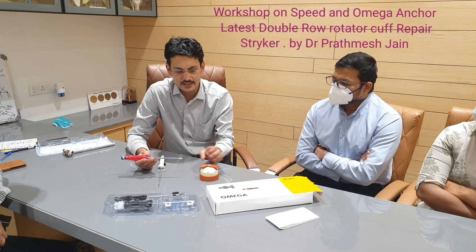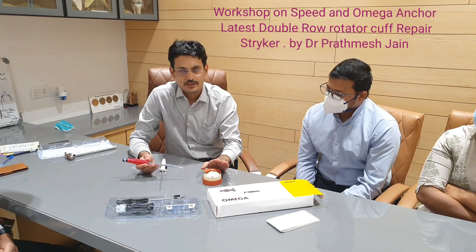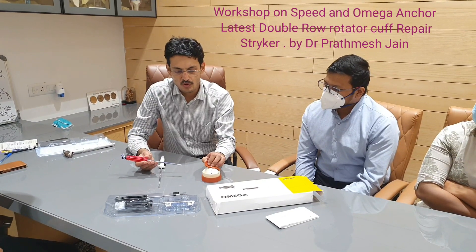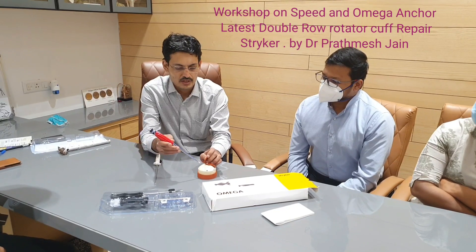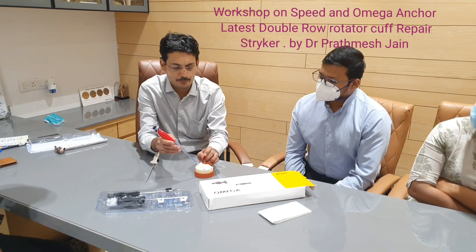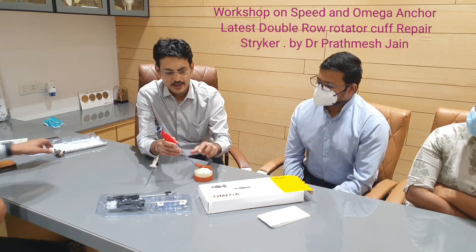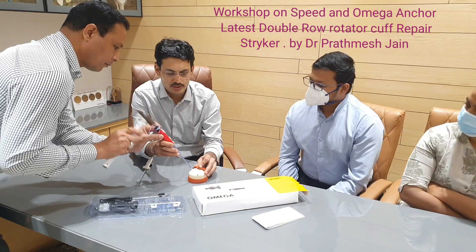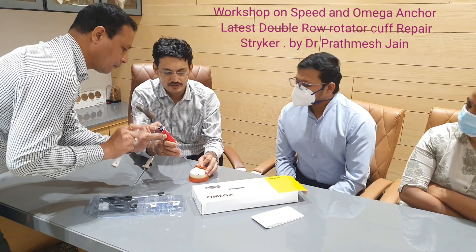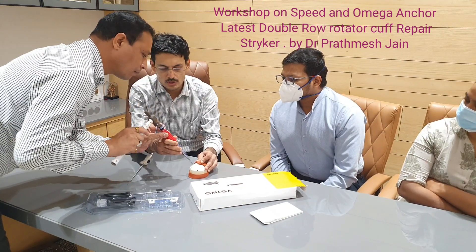I will be demonstrating how to repair the rotator cuff in a double-row fashion. If you want to repair the rotator cuff with this Speed anchor, you can place the anchor on the medial aspect and just tap the anchor in like this. This is a self-tapping anchor, as compared to any other all-suture anchor.